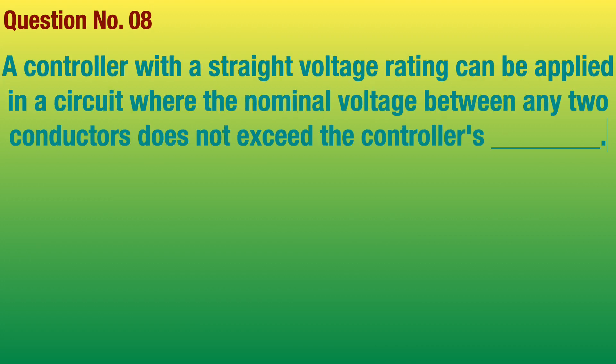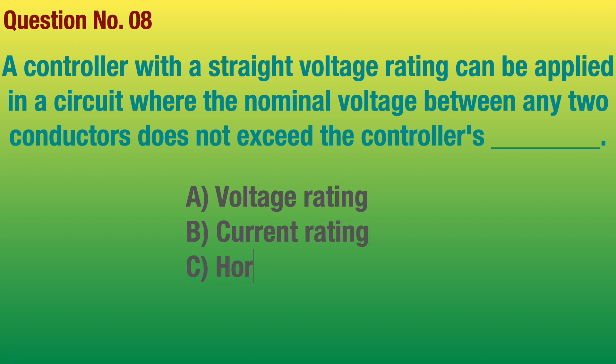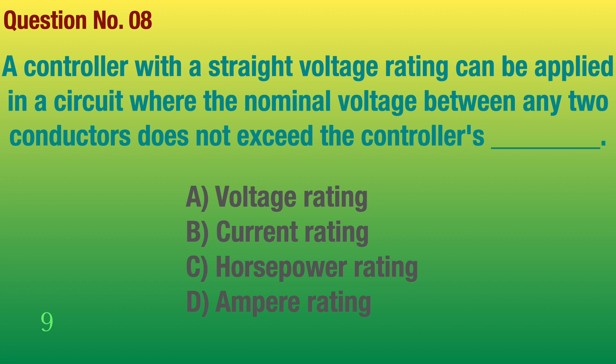Question number 8. A controller with a straight voltage rating can be applied in a circuit with a nominal voltage between any two conductors that does not exceed the controller's blank. Answer: Voltage rating.